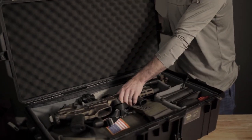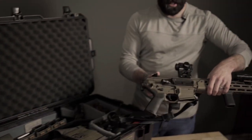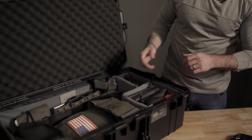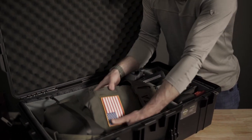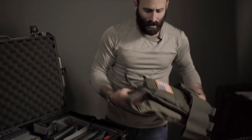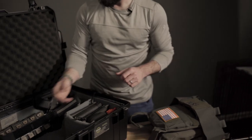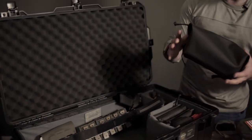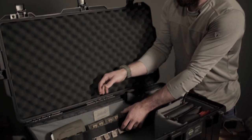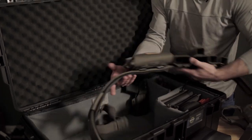On top is my MCX from SIG, so the rifle is on the top. Underneath that is my Faro Concepts Slickster plate carrier. I rely a lot on these Magpul DACA pouches — this one here I use to hold magazines, so I have four pistol and four AR mags in here.